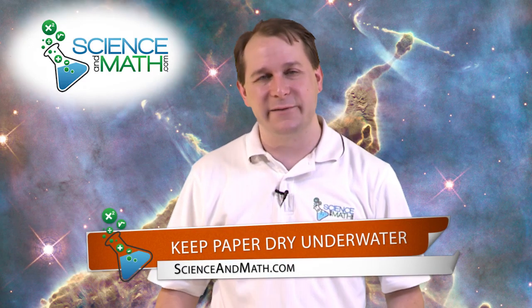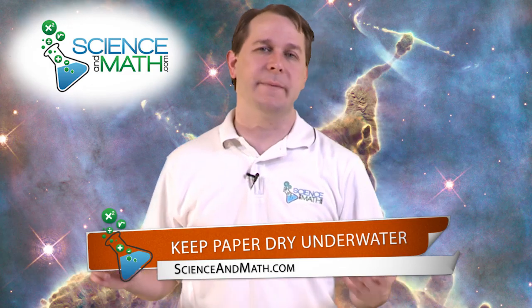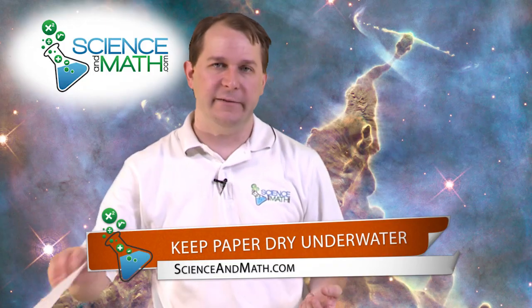Hello, I'm Jason with ScienceAndMath.com. Today we're going to do a really neat experiment, and the way you would phrase it when talking to somebody would go something like this: you would have a bucket of water and you would say, look, I can take this piece of paper here and I can put it underwater, and this paper will not get wet. And they'll look at you and say, how do you plan to do that? And you'd say, well, let me show you.